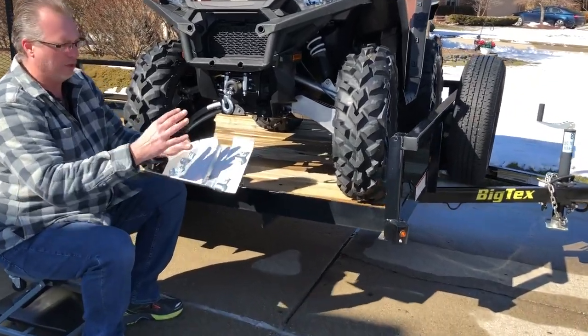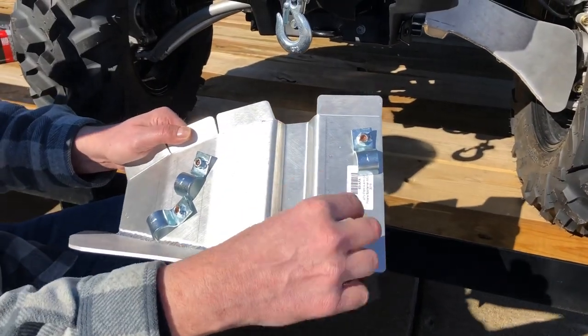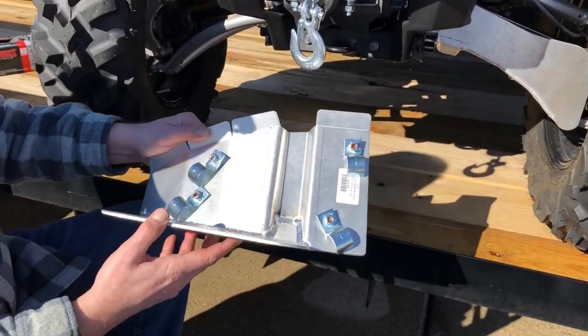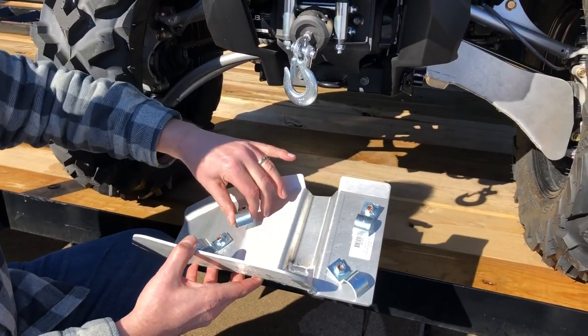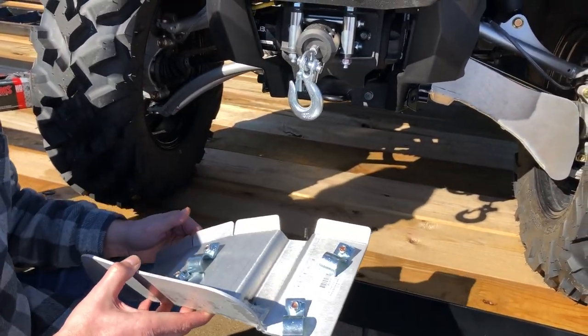For the next one, we did each of the four connectors individually before. This time we put all four connectors — the ones you screw from underneath into the welded nuts — on very loosely, then put them on and twist them over the A-arms and snug them up that way. We'll let you know in just a minute how that went.